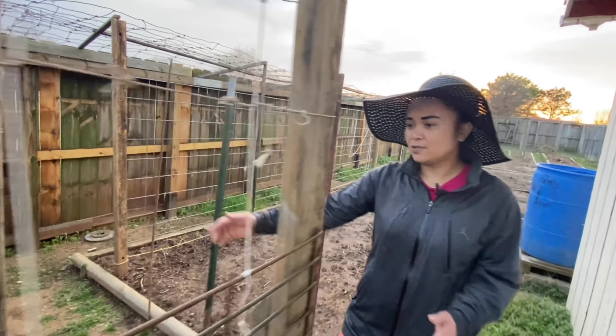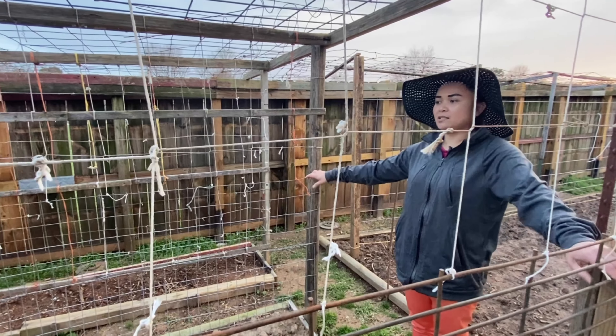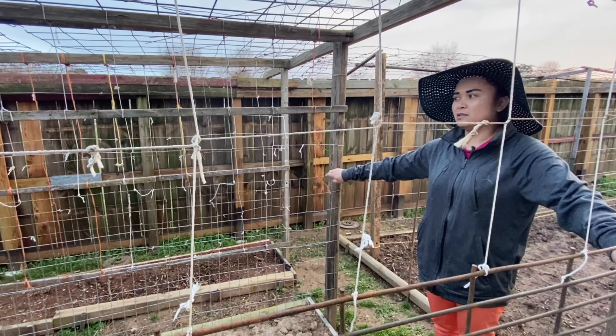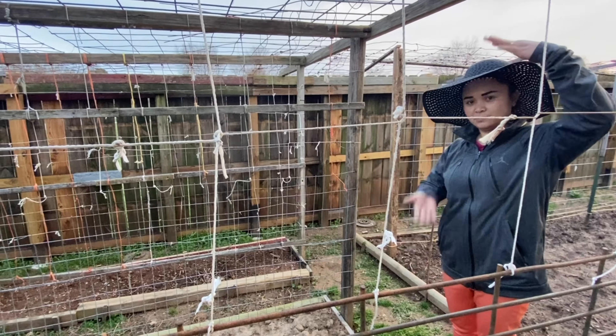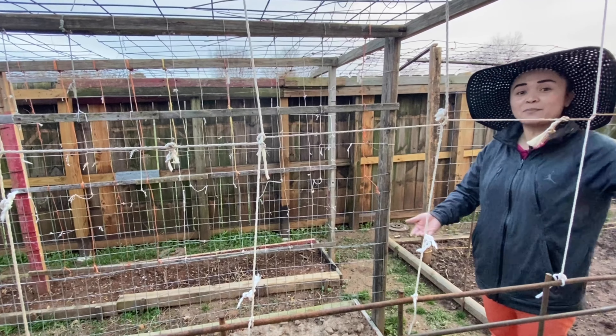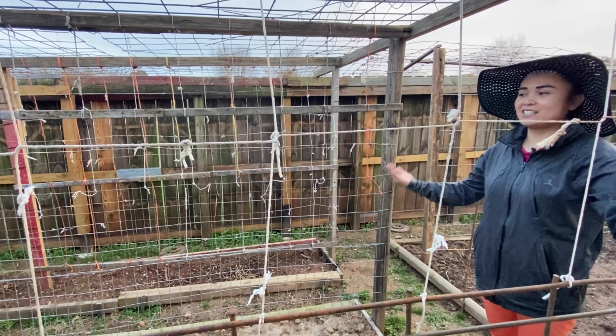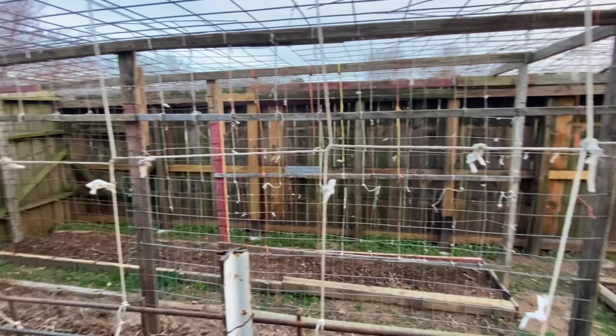And this section right here is going to be — what's that called — string beans. Yeah, this area right here is going to be string beans.